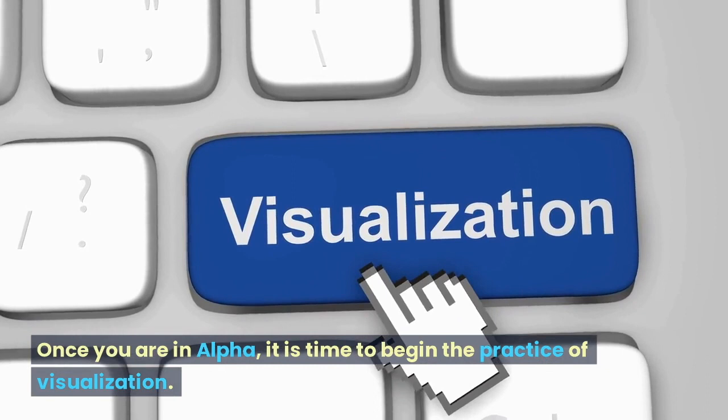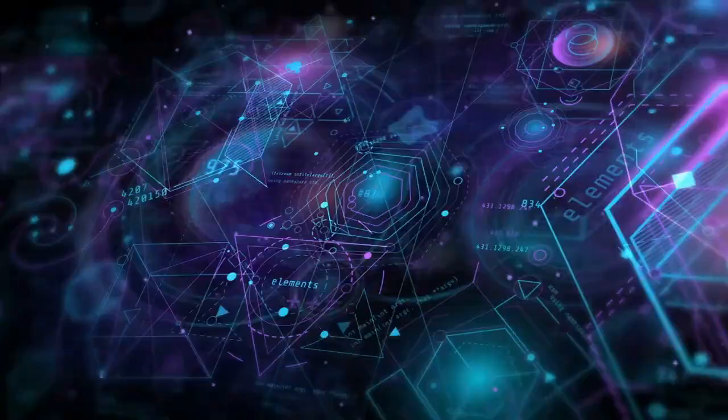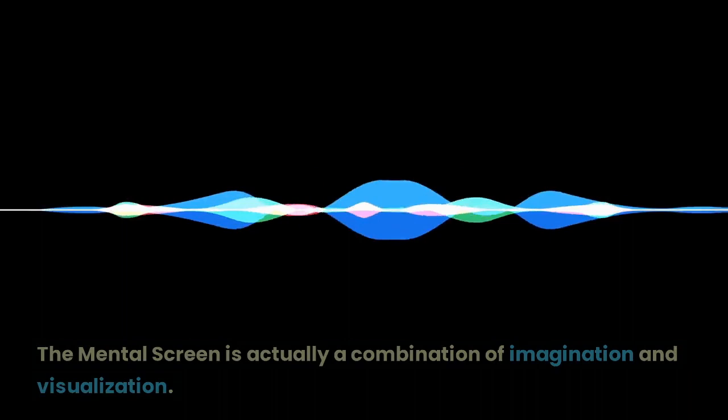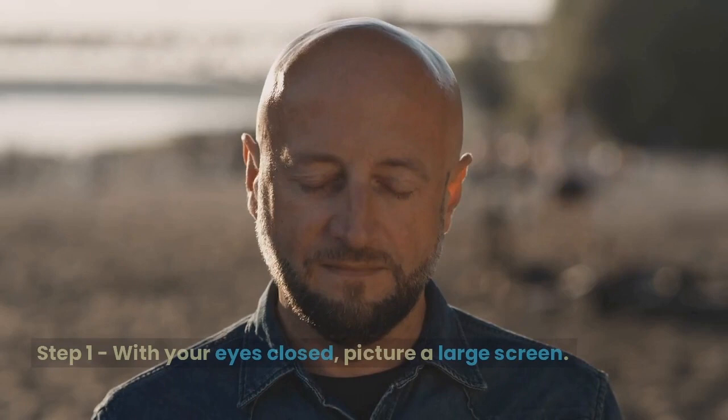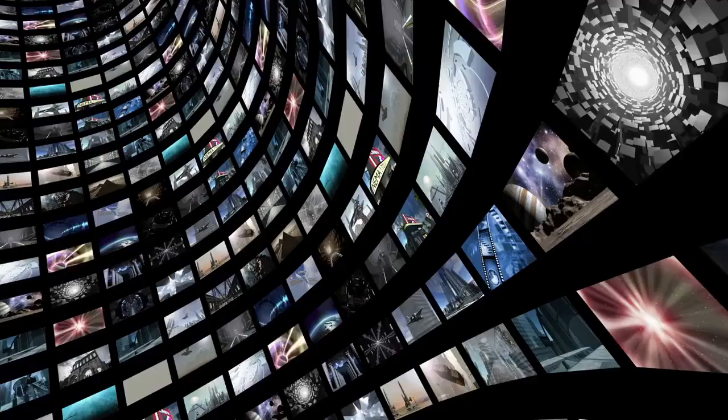Once you are in Alpha, it is time to begin the practice of visualization. Jose Silva said the following, and I quote: the first step is to create a tool for visualization — a mental screen. This mental screen tool is a unique way to bring out your intuition. The mental screen is actually a combination of imagination and visualization. Step 1: with your eyes closed, picture a large screen.